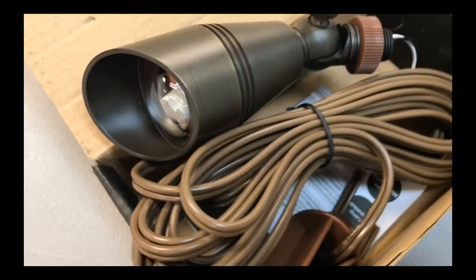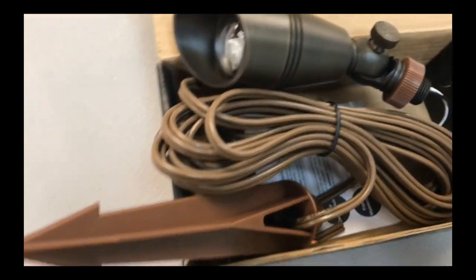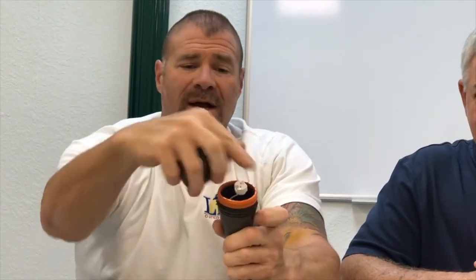This is brand new from Unique. They call it the Noble MR16 slip-over type. Instead of the O-ring, it's slip-over and covers the whole area, which is really, really good.